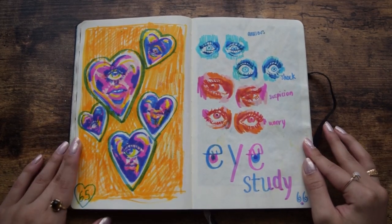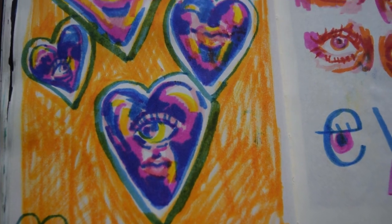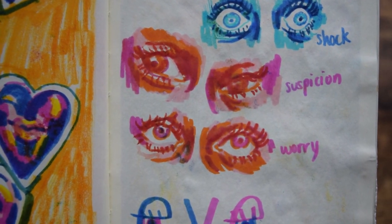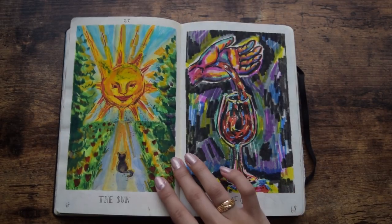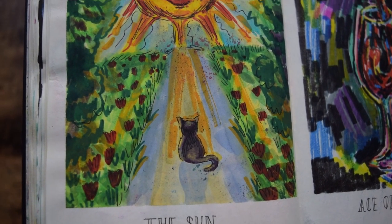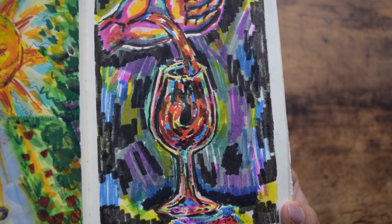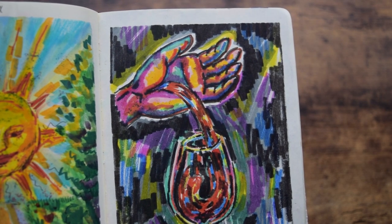Days 65 and 66, I wanted to do an eye study. I was really liking the feel of the markers. I also wanted to explore expressing different emotions with just the eyes. Days 67 and 68, I explored a couple more tarot cards. I really like the sun card — that day I went for a walk and it just felt like I was a little cat and the sun was staring at me the entire time. Day 68, Ace of Cups — you gotta fill up your own cup before you can share it with others. I pulled this card during a reading and it was a good reminder.